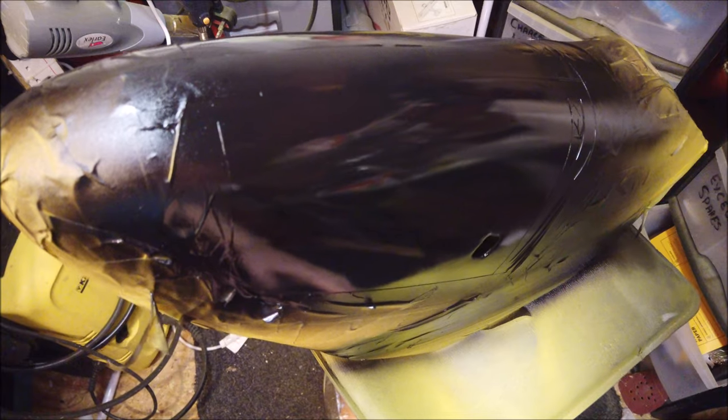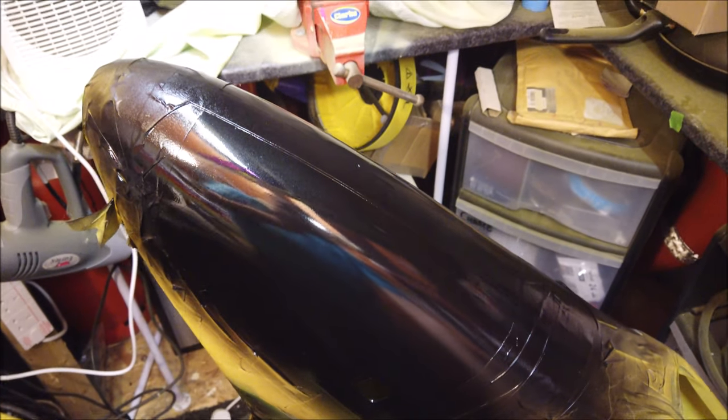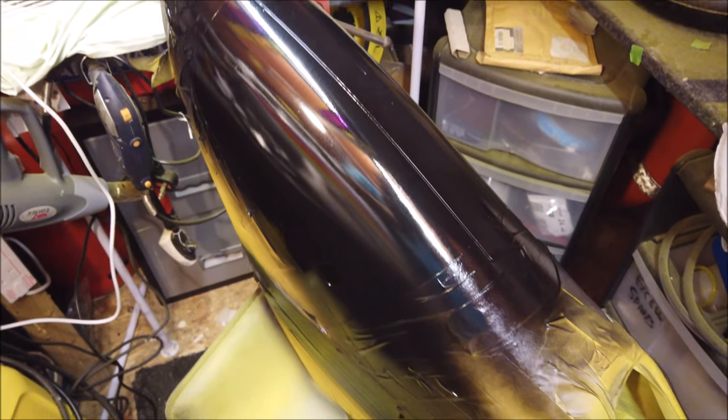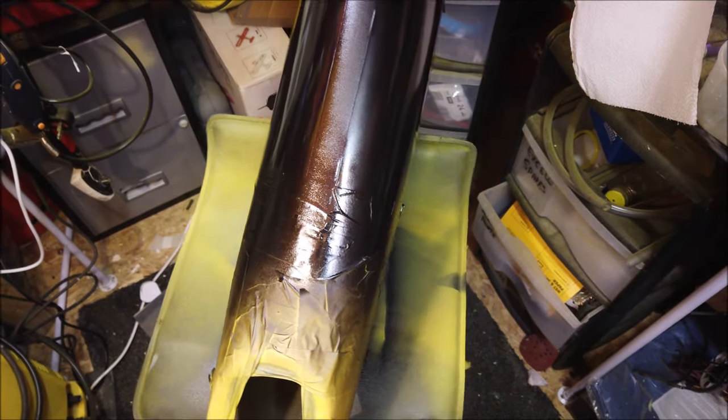The result of the windows on the nose cone was great. There was no eggshell cracking, no interaction with the surface below. All round, it was a great result that I was very happy with.